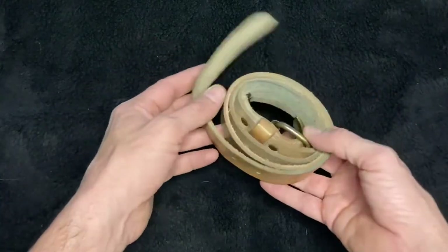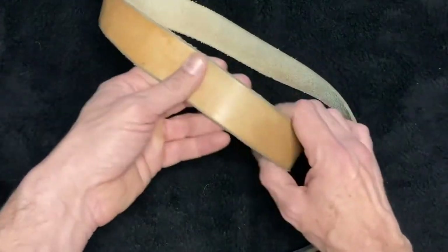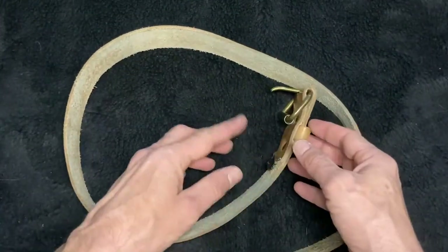The size of this belt is a size 28. I wear a size 30 in Bravestar and a size 32 in Levi's, and this thing fits me really great.